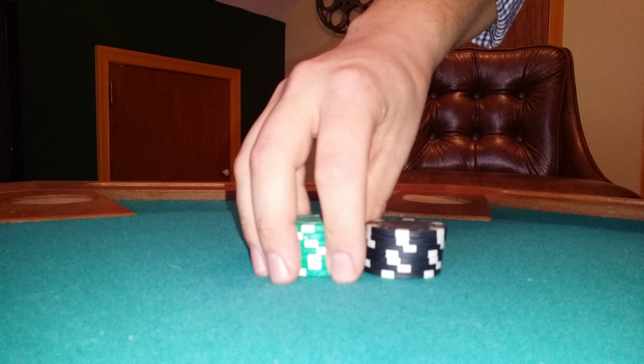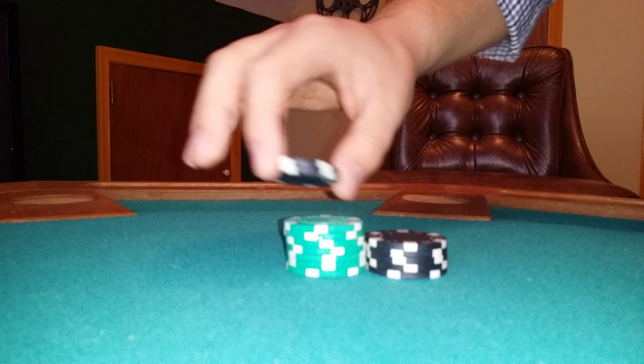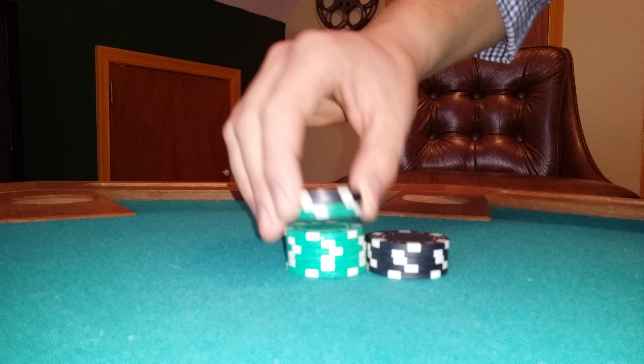Welcome to today's video. Today we're going to be showing you how to shuffle poker chips. This can definitely be a daunting task for those who have no idea how to do it. But if you practice — and it will take a lot of practice — it can be very, very easy to do after that.